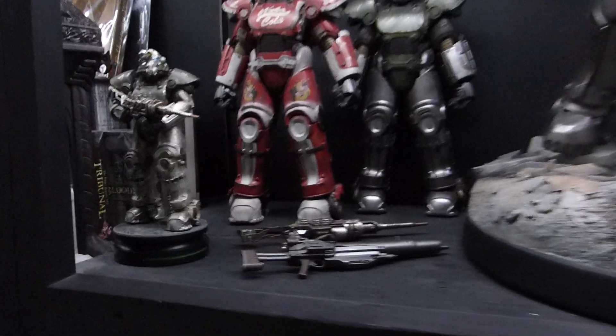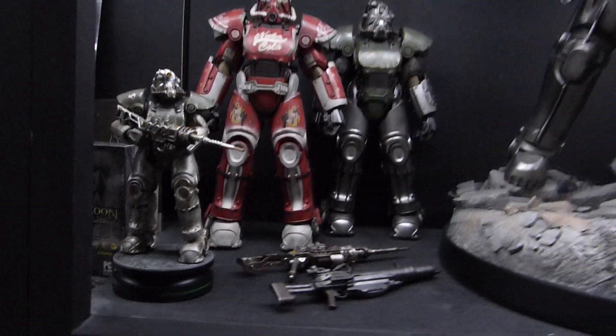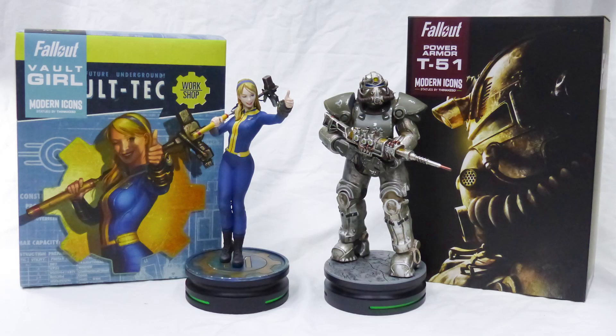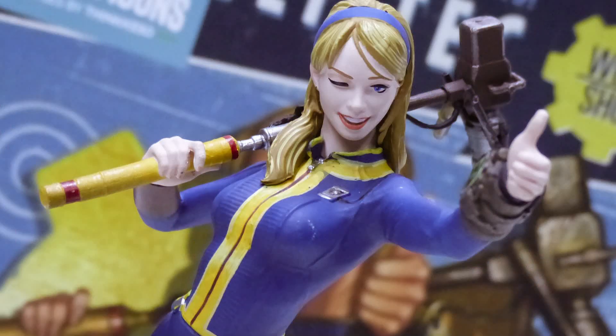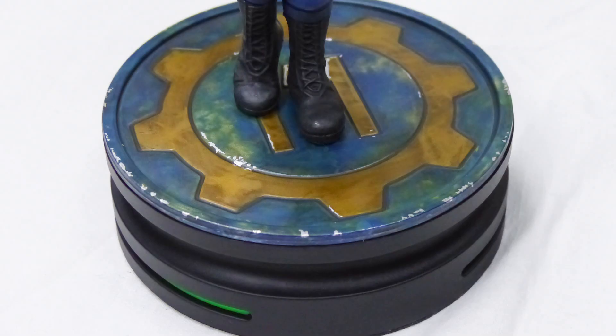Yeah, I think we have a good idea of these. Pretty nice figures for the price. If you don't want to buy the expensive 3-0 figures, then I'd recommend buying these. So that's pretty much it for this review. I hope it helped, I hope you enjoyed — thanks for watching and see you soon.